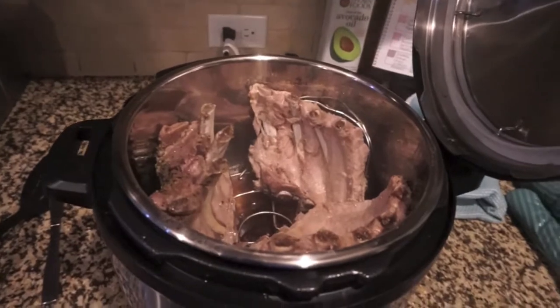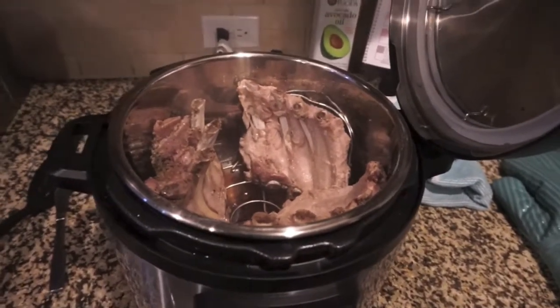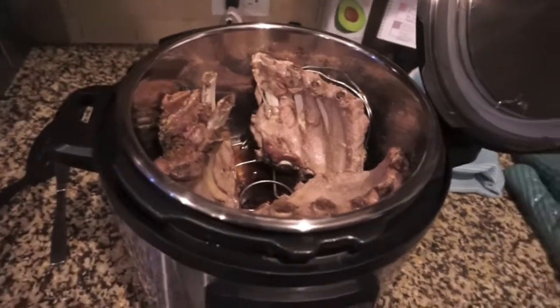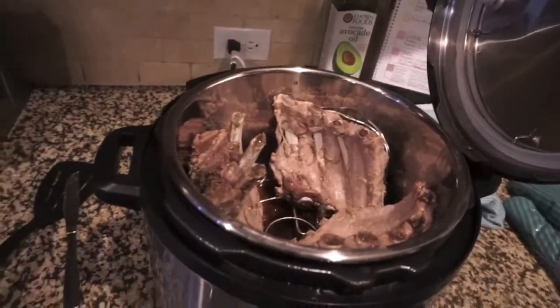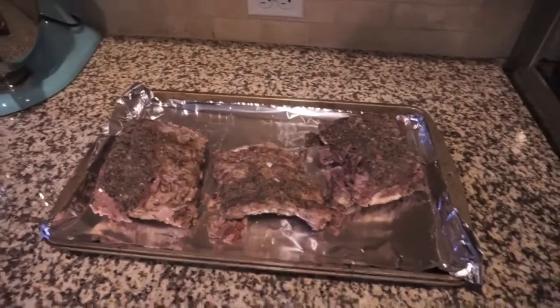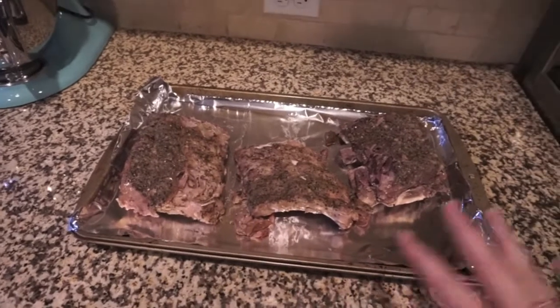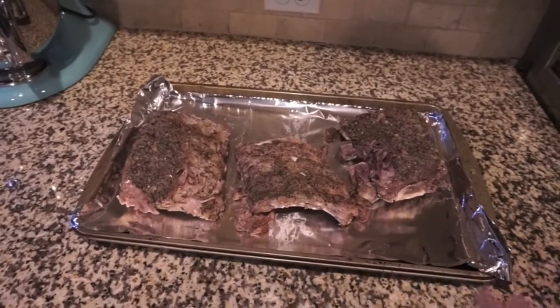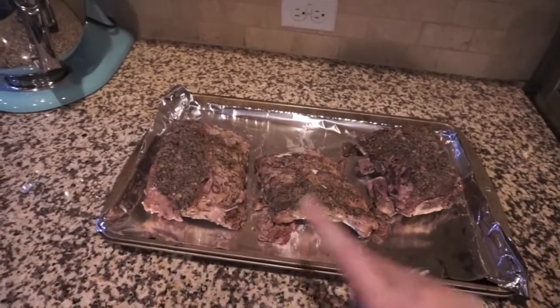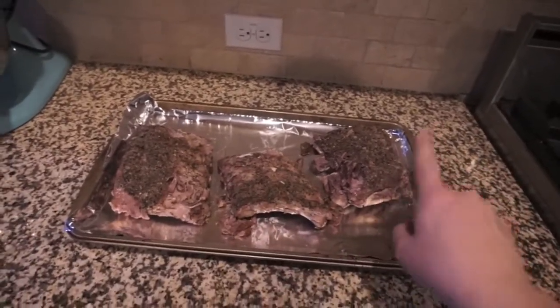They are definitely falling off the bone, so I think that's a good sign. We'll have these tomorrow because it's way too late tonight — but at least they got cooked. I wasn't sure they were gonna be cooked all the way but they're definitely done. They are completely falling apart, which is great. I'm going to wrap these up once they've cooled a little bit — right now they're still steaming.